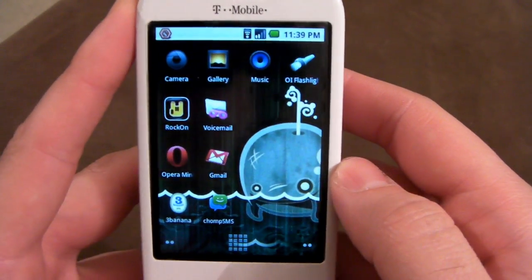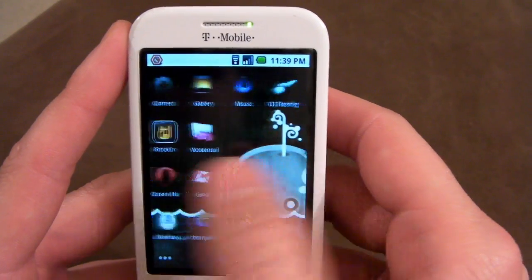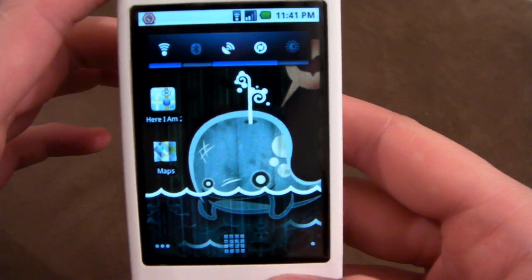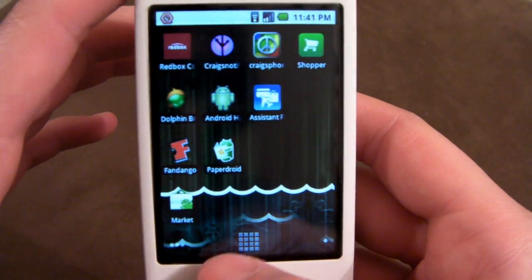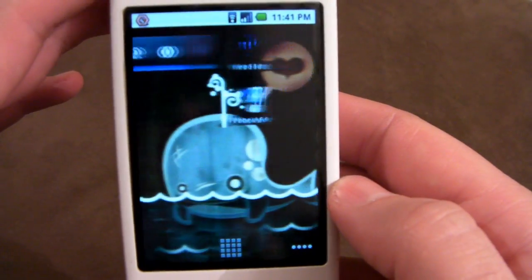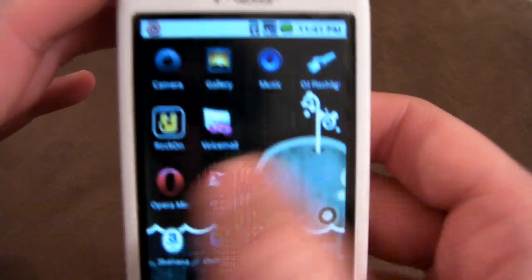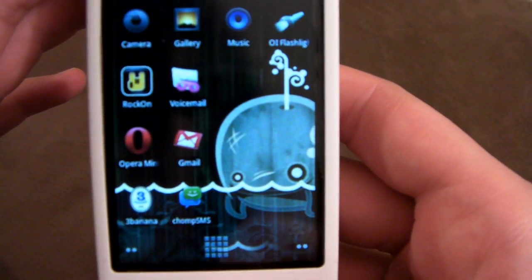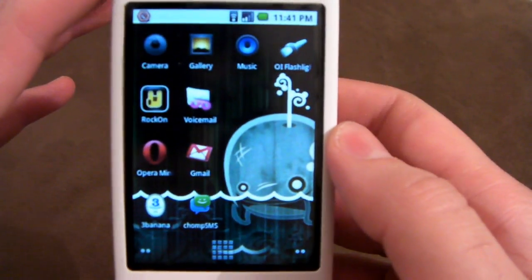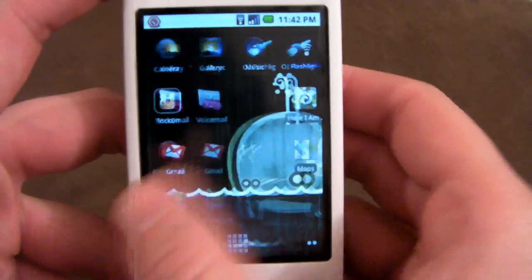That's pretty much it - ADW launcher. It's pretty epic. It gives your phone that Nexus feel and basically lets you further modify your ROM to your liking. The only problem I've really had with it is trying to go back to the original launcher if you decide to do so - it's kind of difficult. You would have to push the original launcher.apk back into the ROM to restore it to the original launcher. When he comes out with updates for the ADW launcher, it's actually pretty simple to apply - you just flash them right on top of whatever you have and it'll update accordingly.